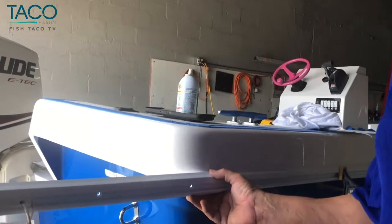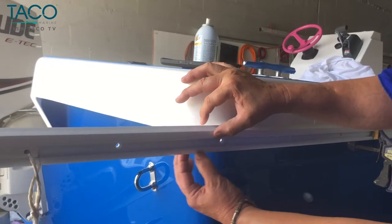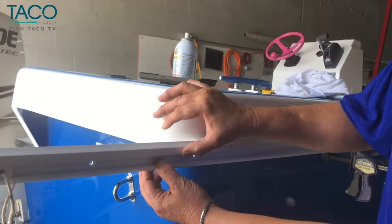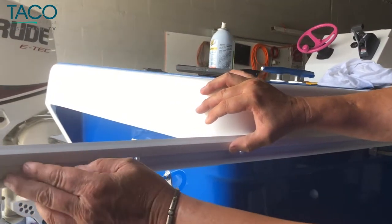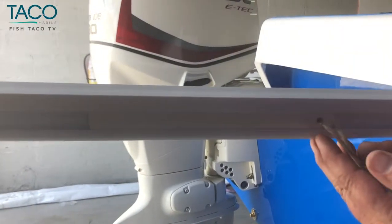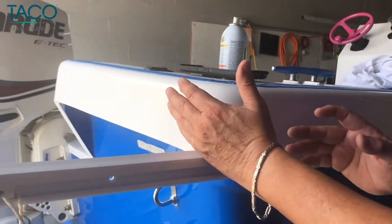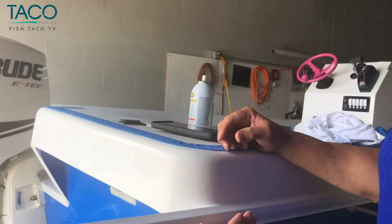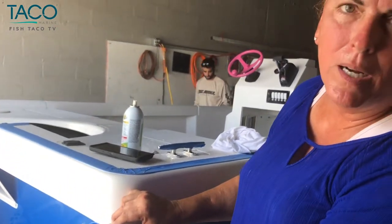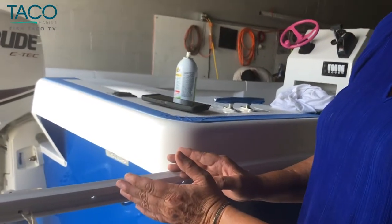One of the common problems when bending a rub rail around corners, particularly with the rigid vinyl rails, is that the tighter the corner — the tighter the radius — the more it deforms when you heat it. So one of the things we've come up with is to take a piece of the rail insert, slide it in, heat the corner, and then pull the insert into the corner so that as you radius the corner it does not deform the rails. We're going to try to demonstrate that for you here in just a bit.